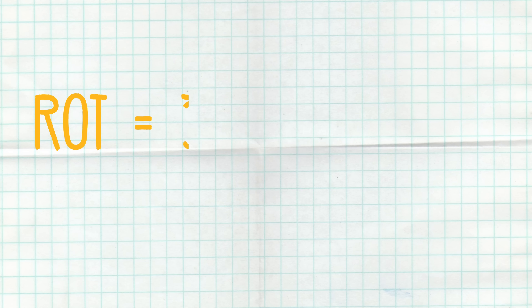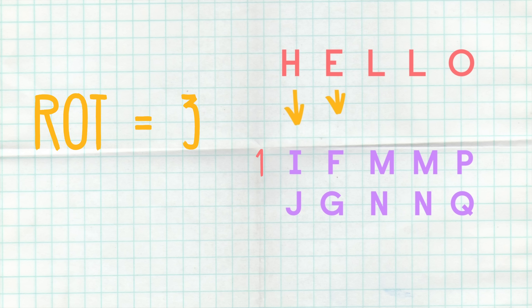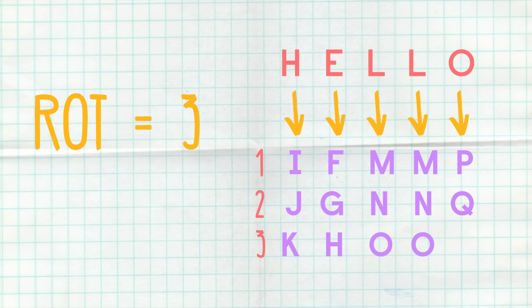Here's how it works. With this cipher, each letter of the alphabet is shifted by a certain fixed number. The shift is called a rot, which stands for rotation. So if rot equals one, then A equals B, B equals C, C equals D, and so on. Here's an example: let's say rot equals three and we want to write the message 'hello'. We simply shift each letter forward by three, so H equals K, E equals H, L equals O, and O equals R, which would spell out K-H-O-O-R. Nobody's going to understand what that means unless they know the shift number is three — then they can decode the message to reveal 'hello'.